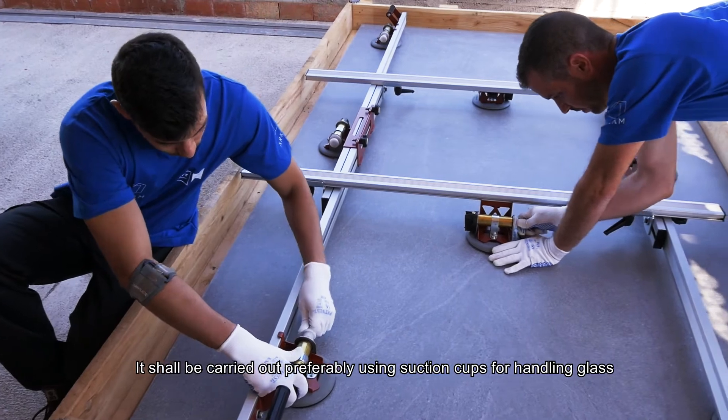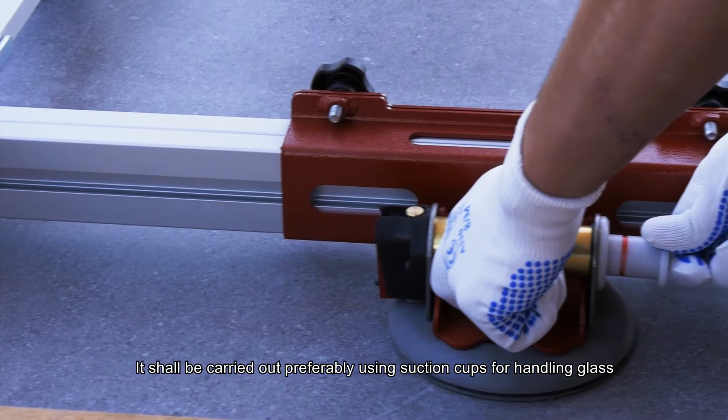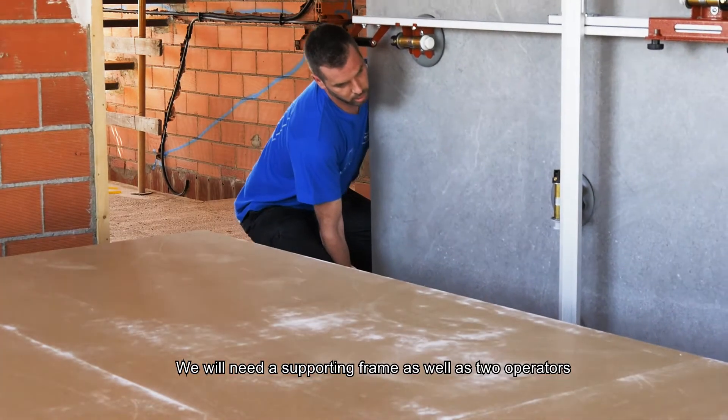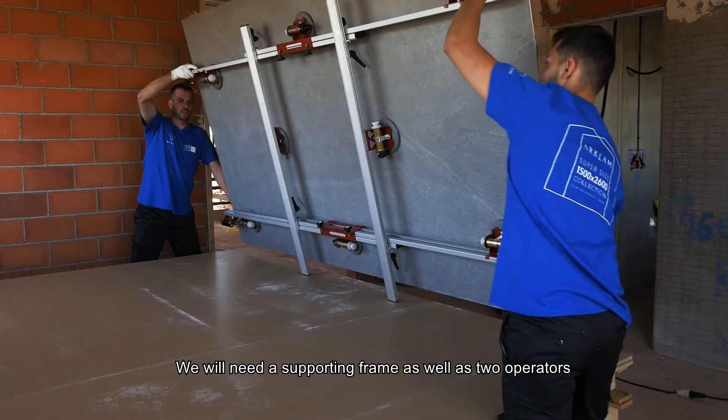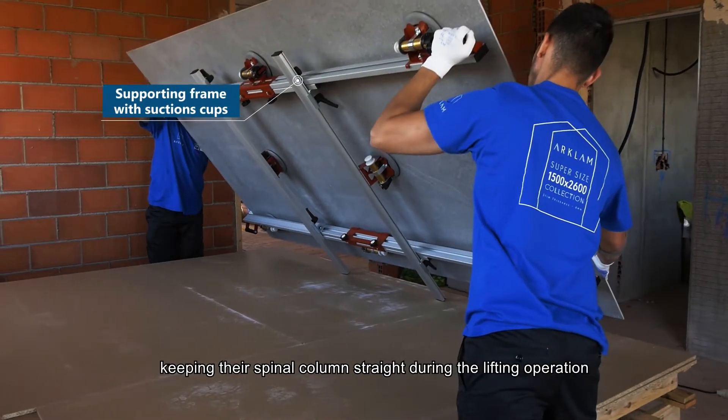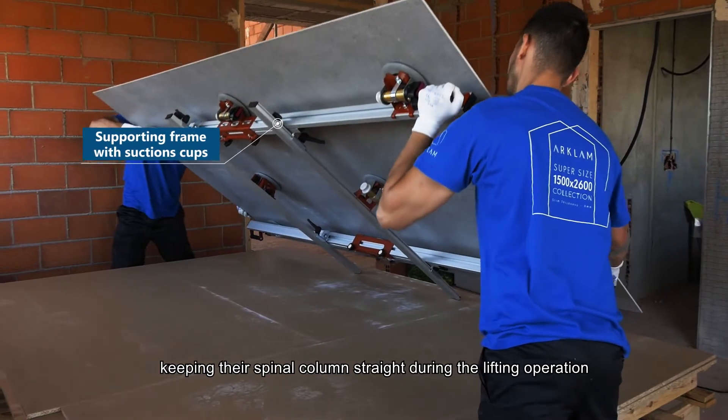It shall be carried out preferably using section caps for hand-in-glass. We will need a supporting frame as well as two operators wearing a pair of shoes and safety gloves, keeping their spinal column straight during the lifting operation.